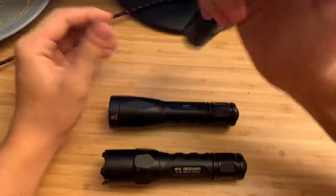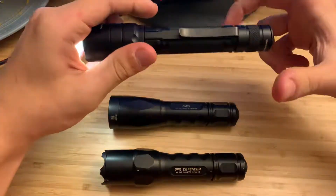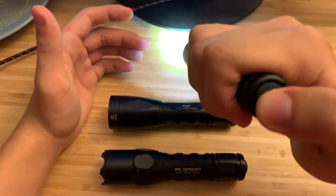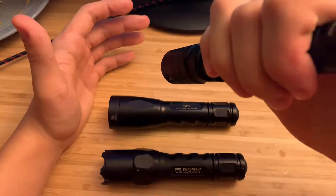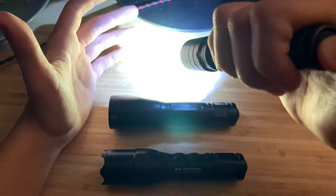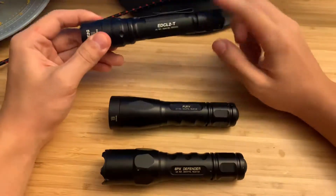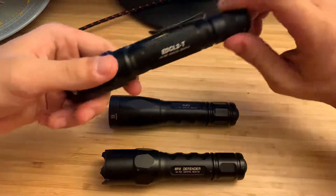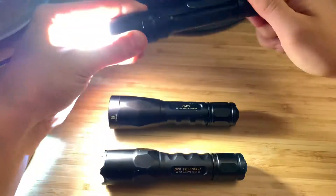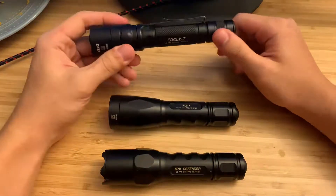The EDCL2T — what's special about this one is there's a pressure switch on the back instead of a clicky. Press and hold for constant on, or twist the light. What's cool is you can half-press for low and full press for high, so anytime you can just press the button for instant high or press halfway for instant minimum. I thought that's a really ingenious idea.